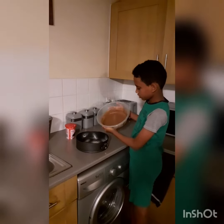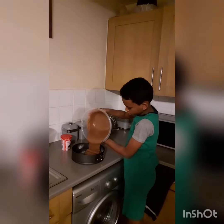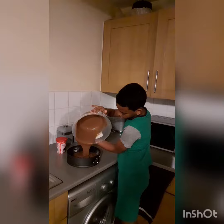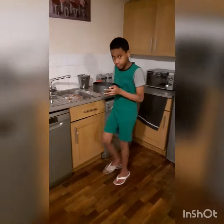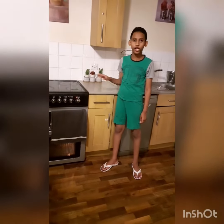We have to put the chocolate, and now we're going to put it in the oven. The cake will be there for half an hour.